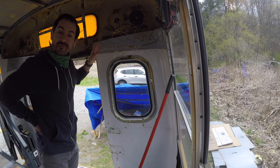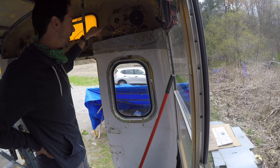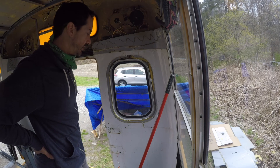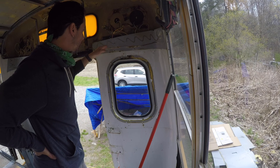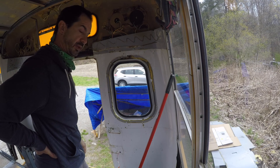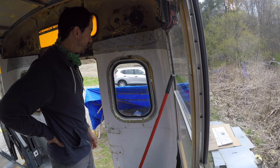It looks like there was a family of mice that actually made a bedding home inside here. There's a lot of debris — I can see and hear it rattling around as I'm shaking this thing out. As we get to what's behind, we'll see just how big of a mess we have.